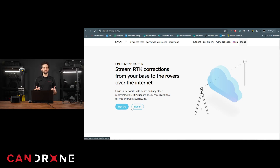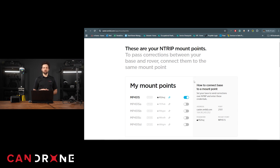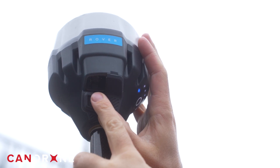EMLID has its own caster on the EMLID website, where you register an account free of charge and set up the parameters such as the address, the mount point, and the password, which will then go into the drone's controller once you have your EMLID connected to the internet. The EMLID can broadcast over a local area network but is more handily used with either a SIM card, pairing with a cellular device, or a Wi-Fi network to broadcast RTK corrections.